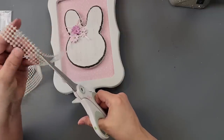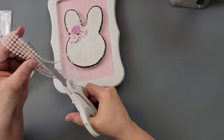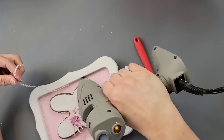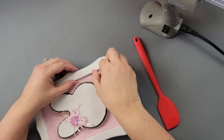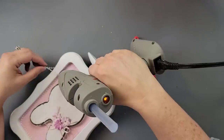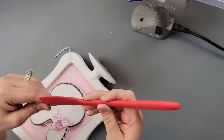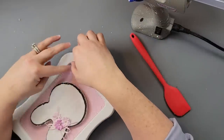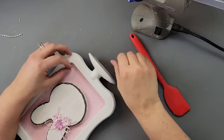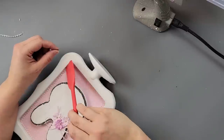Then I took this ribbon of pearls from Dollar Tree, cut it down to one strand, and hot glued it all the way around the edge of my sign. Since it's right in the corner and hard for my fingers to get in there, I used my little spatula to push it right down into that glue, just like you see.